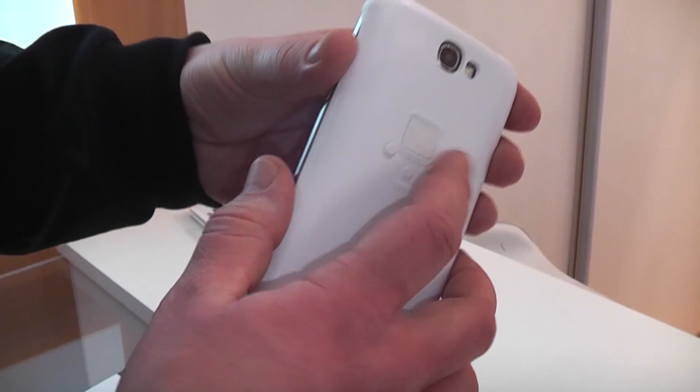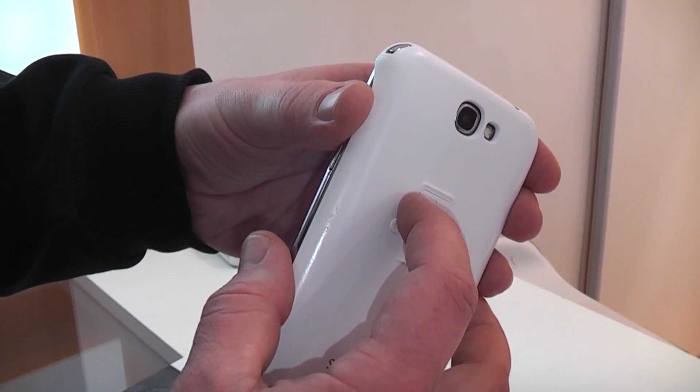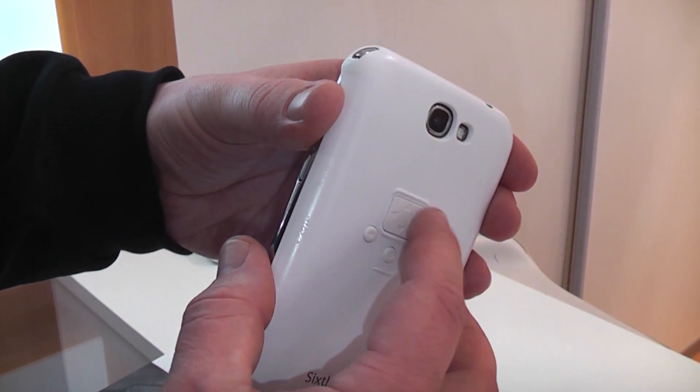If you now put your finger on the back, you can actually move it faster or slower across the back. Or if you add more pressure, the mouse actually moves faster.